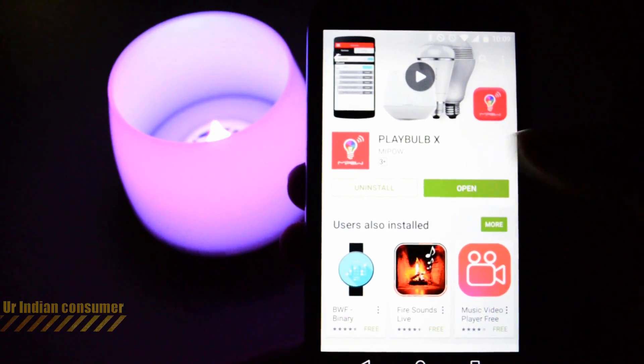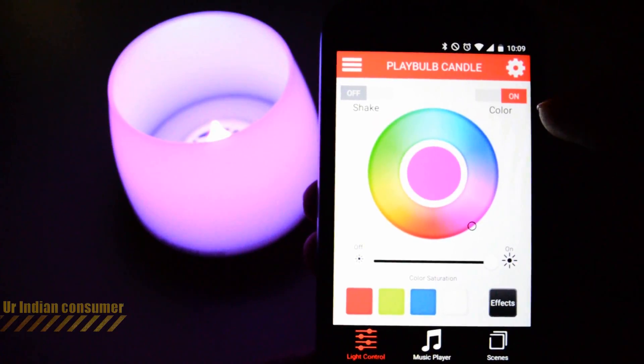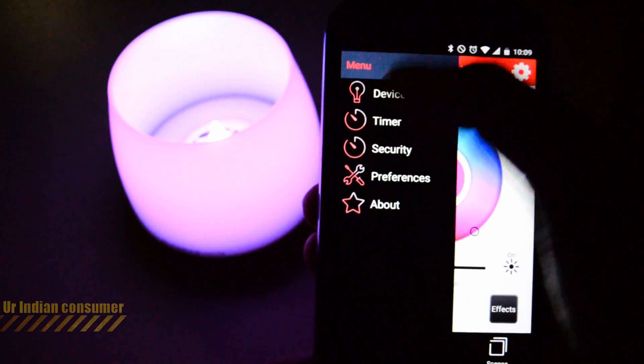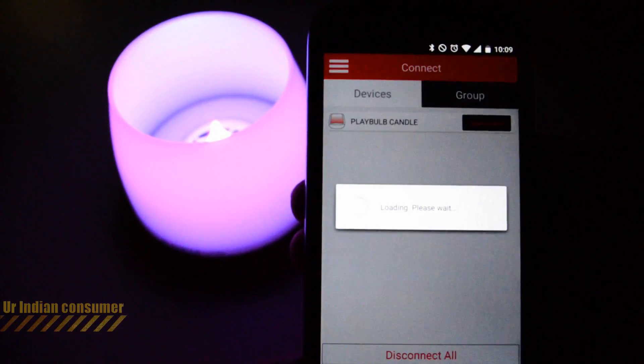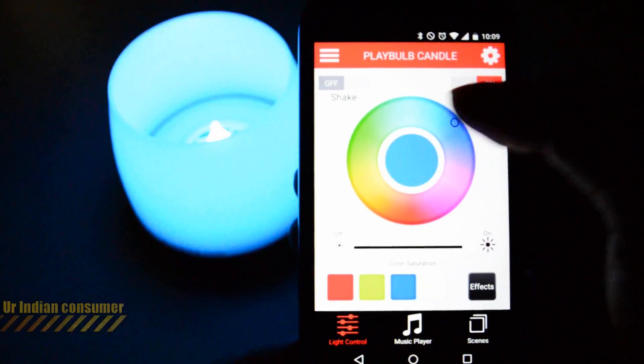This is how the application looks — it's called Play Bulb X on the Play Store. I have it installed here. Your Bluetooth has to be turned on; the app will detect your candle, and once you're connected, you're ready to go.